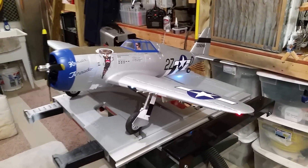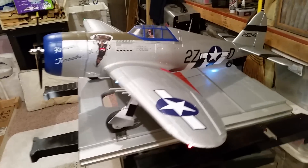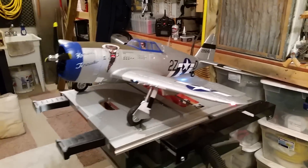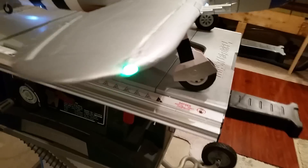Hey YouTube. We're here with my friend Esteban's Horizon Hobby 1.2 meter P47, and here's my P47 — 1,090 millimeter. You can see we just got done doing some LEDs for him.